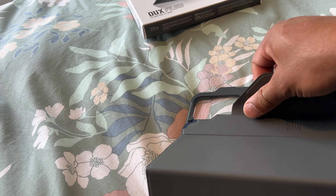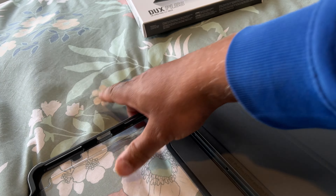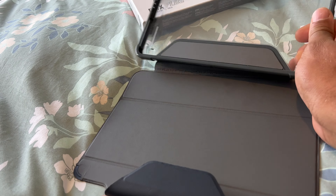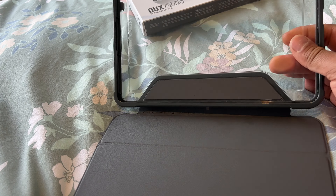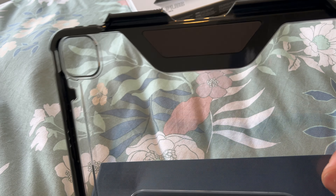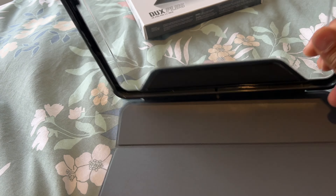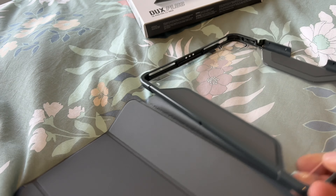It doesn't clip in there very nicely. If you go and watch my Talgoose video, you'll see that is a much better case. And if you're looking for an 11-inch iPad Pro case, the Talgoose is a better option, anyhow.